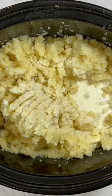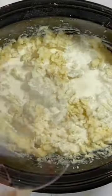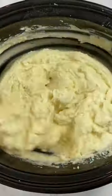Then we're gonna add some heavy cream. Add that cream and continue to mash it, and continue to mix those mashed potatoes up. Once you get a good texture on them, add the last of your cream, and continue mixing to get your desired texture.